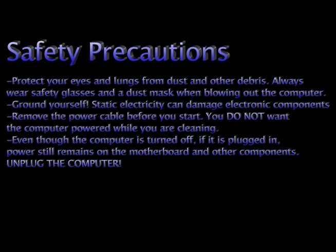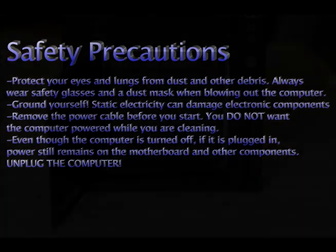Always wear safety glasses and a dust mask when around dust. Ground yourself — static electricity can ruin your computer. Unplug the power cable before you start, as power will remain on the motherboard if your power cable is not out of the computer. So always unplug it.